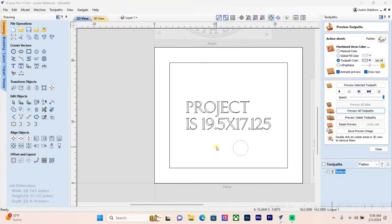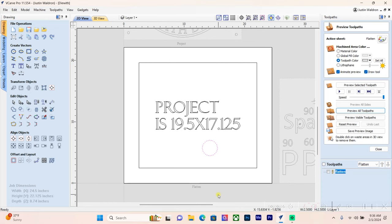Now we're jumping into the project itself. We saw how I glued up the blank. The rough dimensions are 19.5 inches wide by 17.125 inches tall. I'm going to surface the blank with a 2.5-inch spoilboard surfacing bit. I've created a vector that's 5 inches wider and taller than my project, because the bit will miss some corners in a pocket operation, and we want it to completely clear the material.